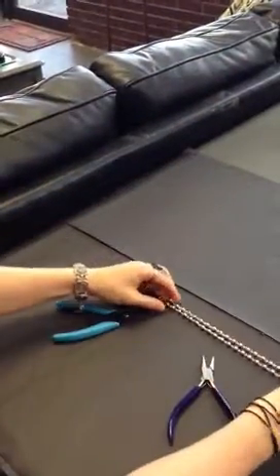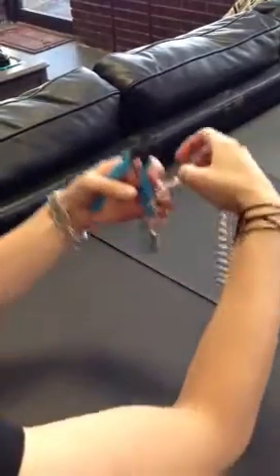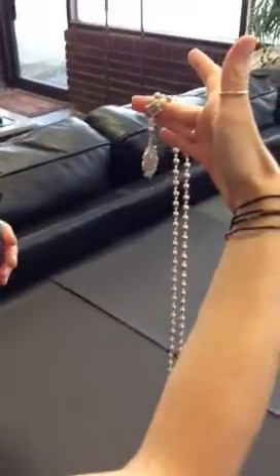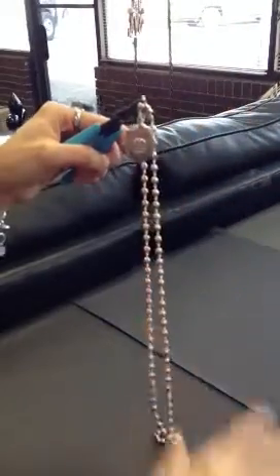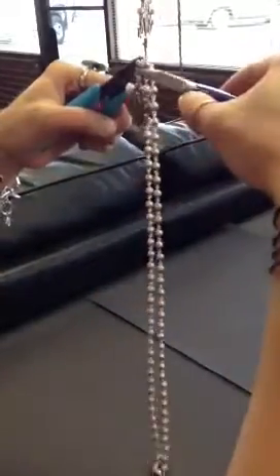You're just going to need two pairs of jeweler's pliers. You face it forward so that you can see which way you want the pendant to hang. You take one pair of pliers and you clamp it right above the pearl. Then you take your other pair of pliers and you clamp it right below the pearl where the other loop is, and you do the twist.